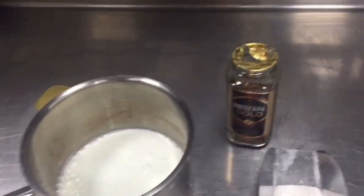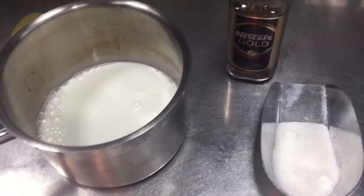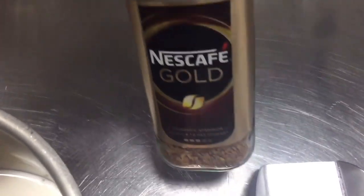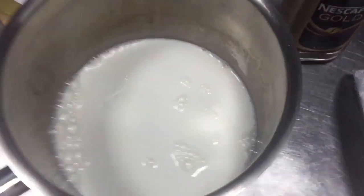Hi friend, today I will show you how you can make good coffee. These are all the ingredients: fresh milk, Nescafe powder, and sugar. All these things we have to put in the mixture.